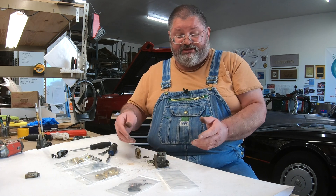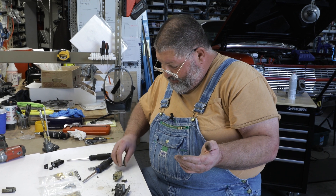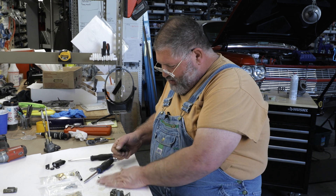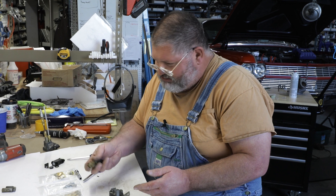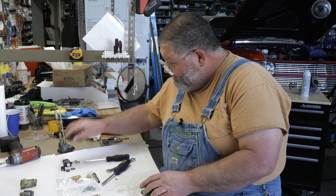The tool for disassembling this is unavailable. It's one of those difficult things — there's no way to do it the right way unless you have the tool. So these are parts we're not going to be using because we have all brand new.